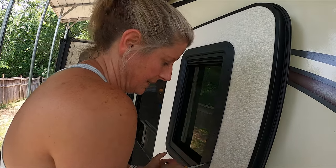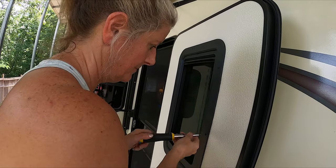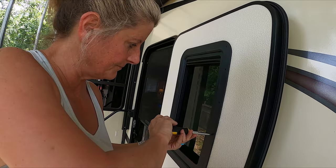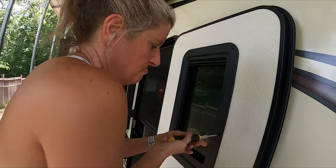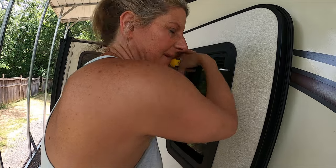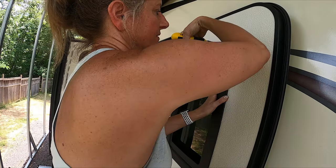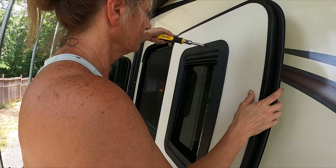I was scared about doing this. I was scared to break the glass, but the tape — that was the key. The tape was the key. I'm having to go back to the beginning again and tighten them up a little more because I think everything is done.